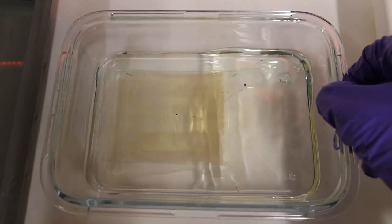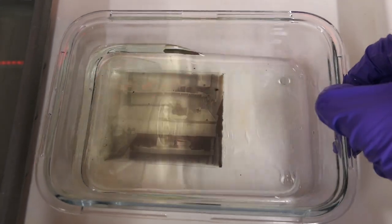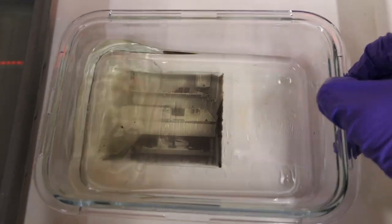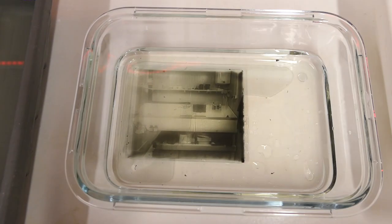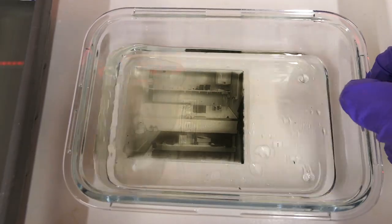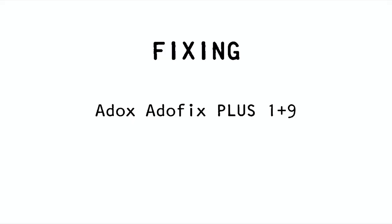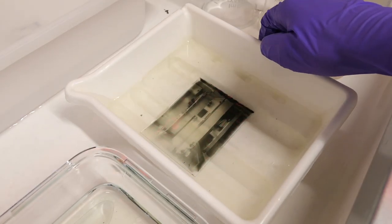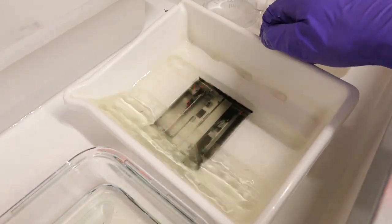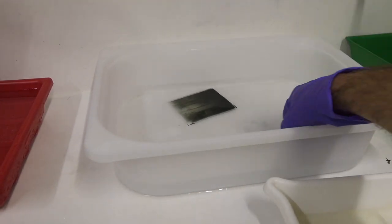After I'm done re-exposing, I keep the lights on and slide the plate into the second developer. This is the most satisfying part — I develop for roughly 3 minutes in Kodak HC-110 dilution B and enjoy the magic of the positive image appearing on the glass. Then wash for a minute, fix the image in my preferred fixer for 5 minutes, and wash the plate one last time in flowing tap water for 10 minutes.